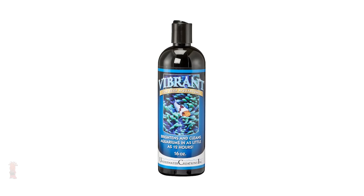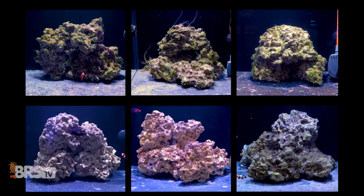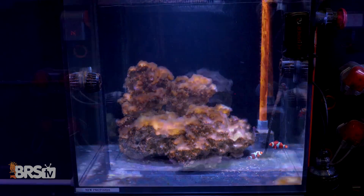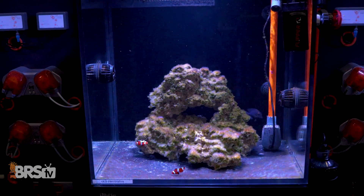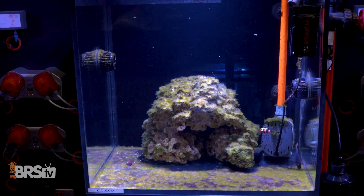Today on BRStv Investigates, will the heterotrophic bacteria in Vibrant work on these algae-ridden tanks? After a nine-week dosing regimen, we have a side-by-side comparison of our six test tanks with a variety of different algae types to find out if Vibrant actually works — and the results won't disappoint.